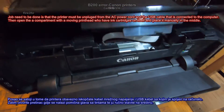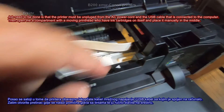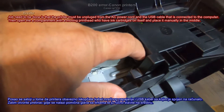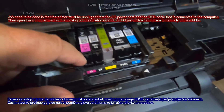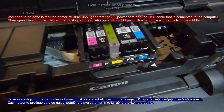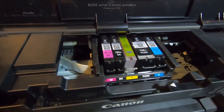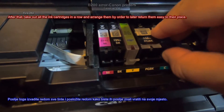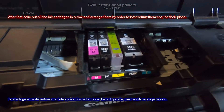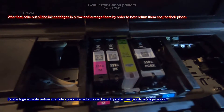The job to be done is that the printer must be unplugged from the AC power cord and the USB cable that is connected to the computer. Then open the compartment with the moving print head which has ink cartridges on itself and place it manually in the middle. After that, take out all the ink cartridges in a row and arrange them by order to later return them easily to their place.